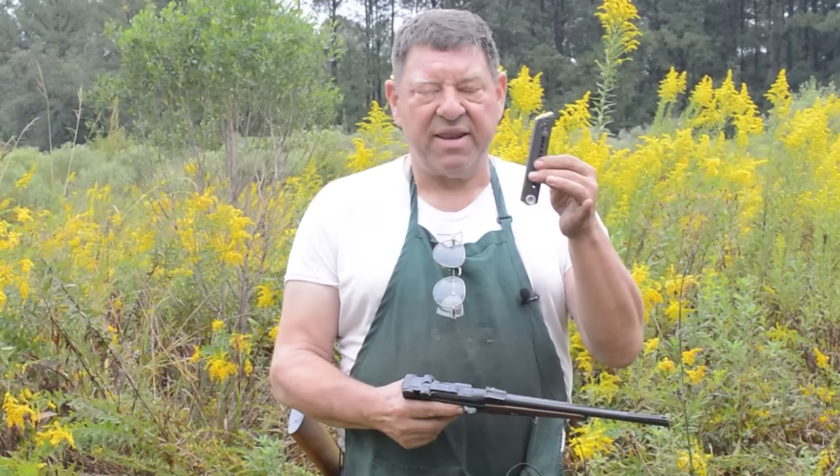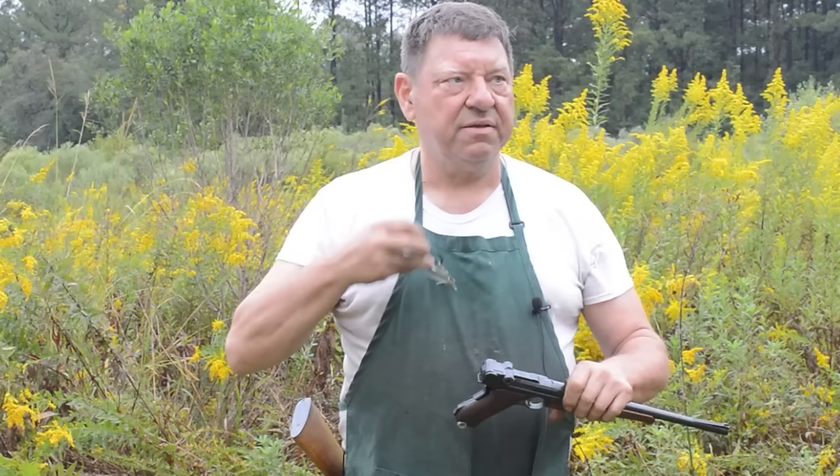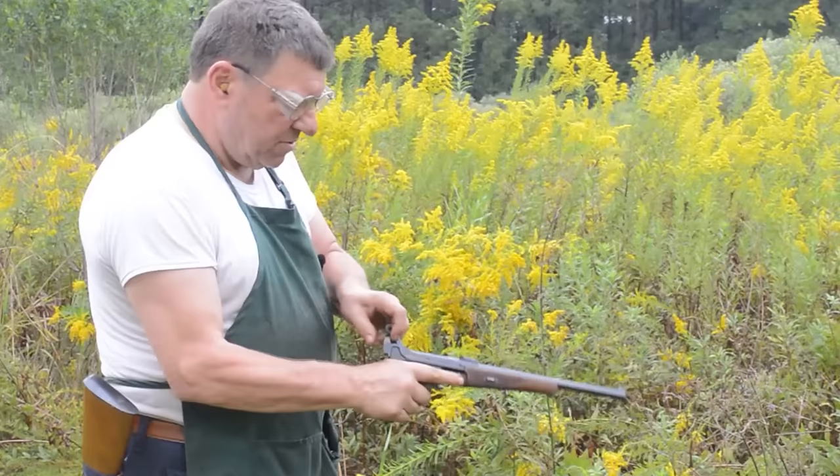We have to figure out whether it's going to function in semi-automatic. I've got two rounds in this mag, I'm going to put them in, and then ear-plug and glass up - just because I've never fired this gun before and you just have to make sure.